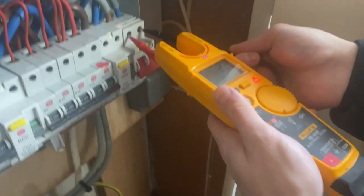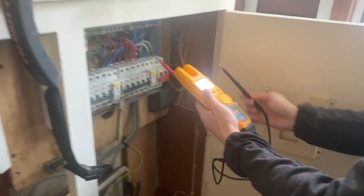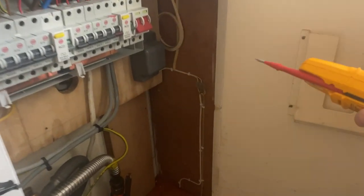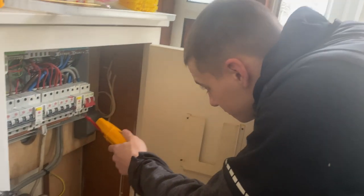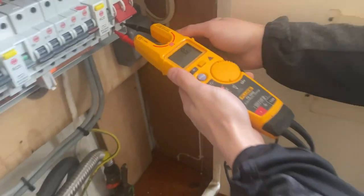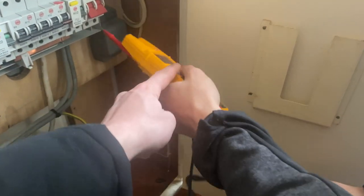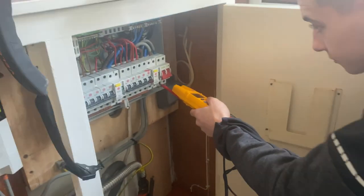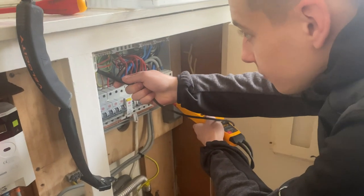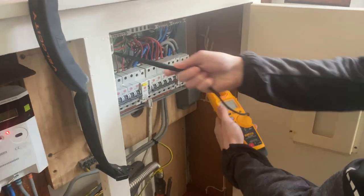What have we got? 245 coming in. Right, now that switch is off - if you test the bottom of that switch now we should have nothing. Now you want to go live to earth as well. Put your live in, go up to the earth bar please. Are we still nothing? And neutral on earth - move across to the neutral.